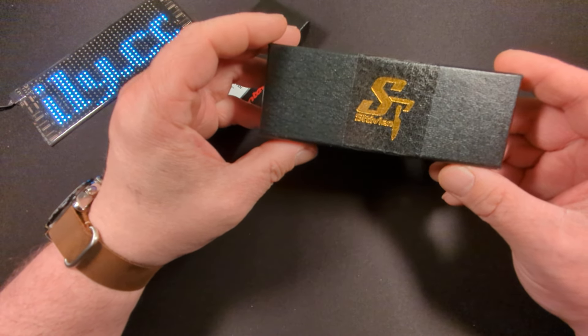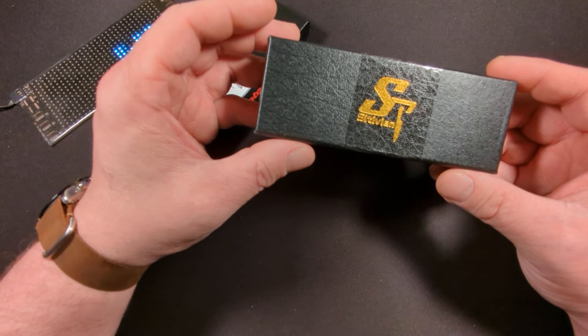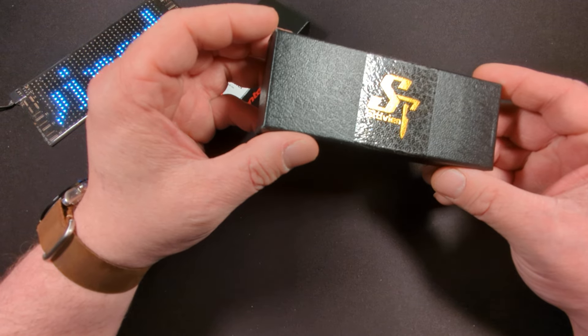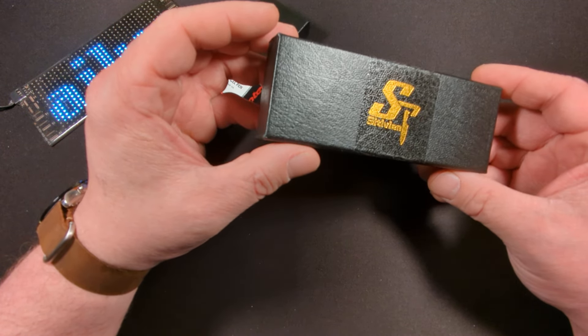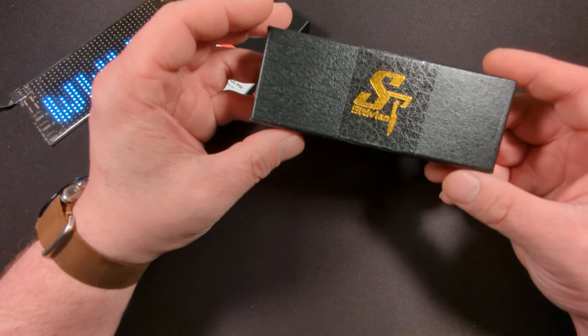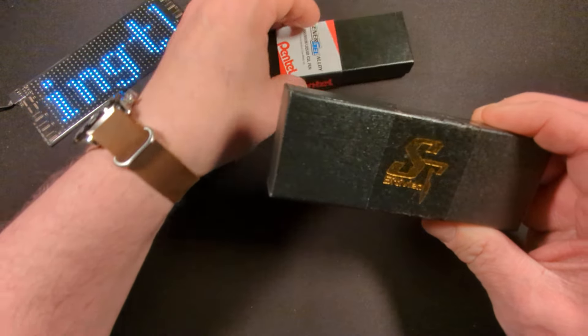There are four colorways. This is the only colorway that is $14.99; the other three colorways are $29.99. Even at $29.99 I think they are worth it. If you're not familiar with Sativian knives, they are a budget blade company and I don't believe they get the love they deserve. They do make some decent quality knives at a great price, though they are made in China.